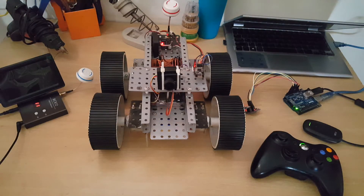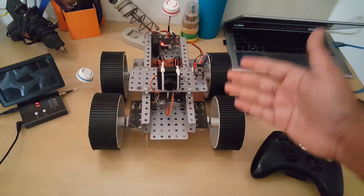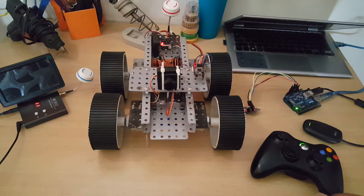Hey guys, this is Tudius Karan. Thank you guys so much for tuning in. Today I am very excited to show you guys this robot that I made. It is very swift and agile and it has a camera for first person video. It is controlled by an Xbox 360 controller.